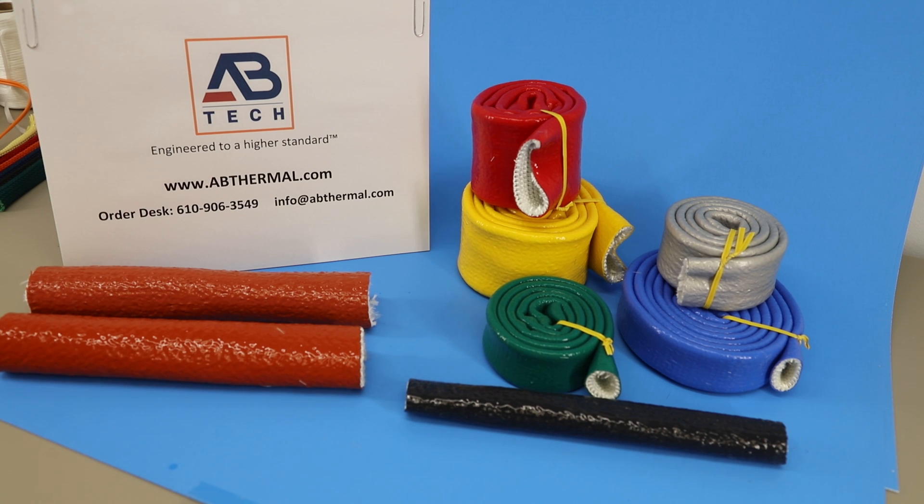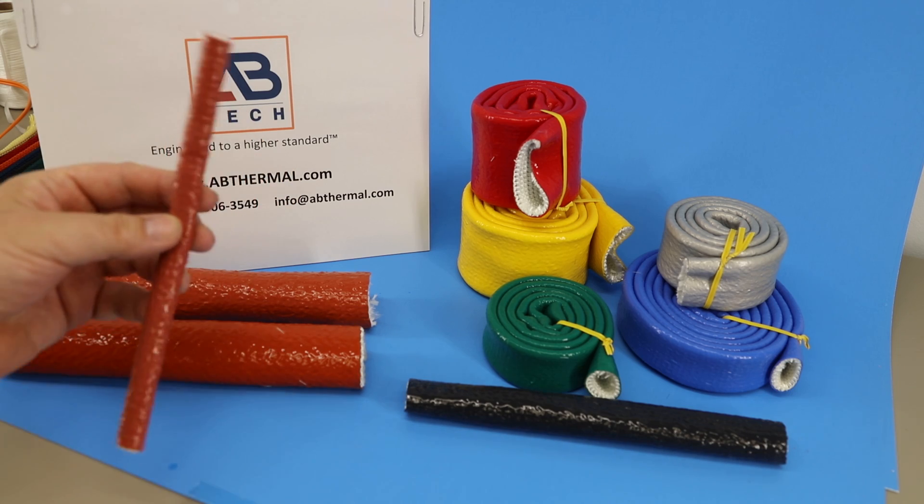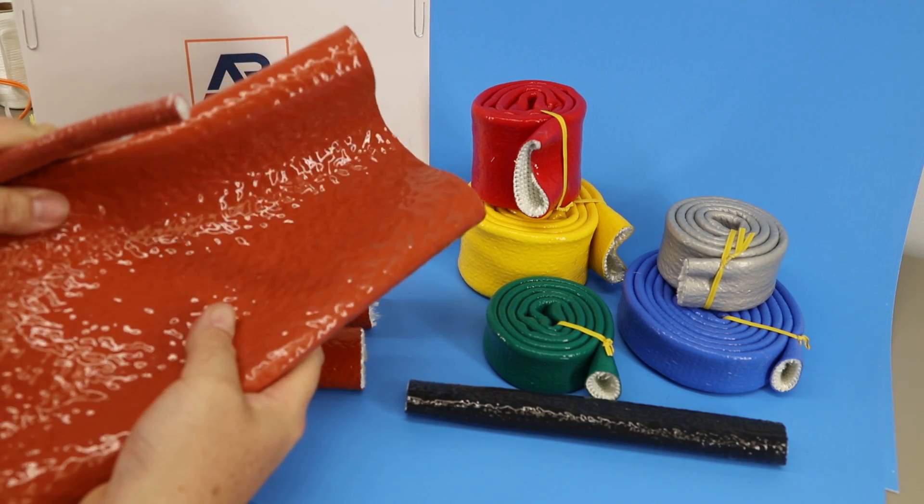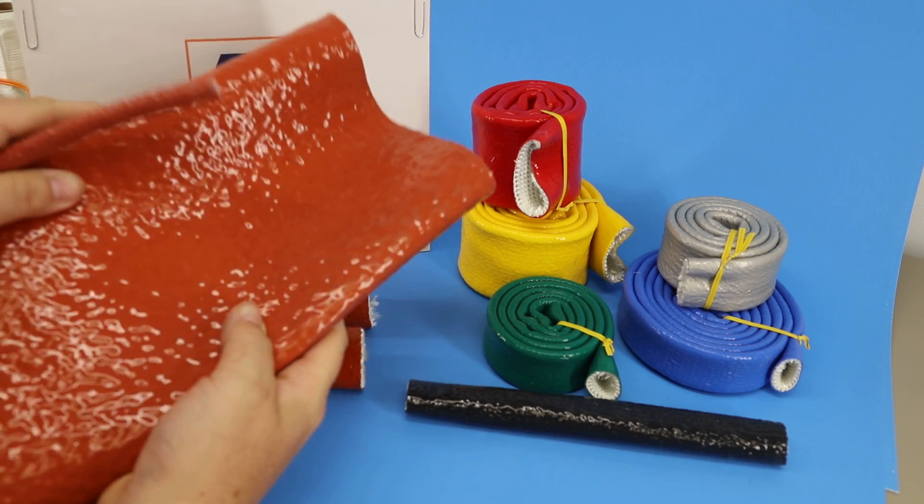The sleeve is available in quarter-inch ID, a very small size, and all the way up to five or six inches depending on the substrate. So from a small quarter-inch size all the way up to a large five-inch size, as this example shows.